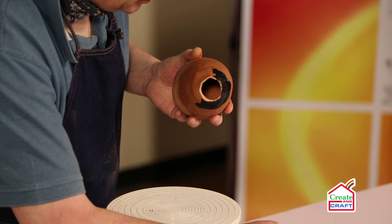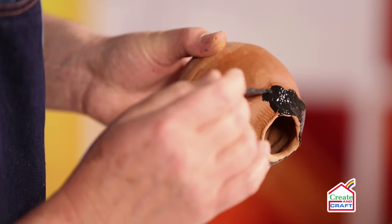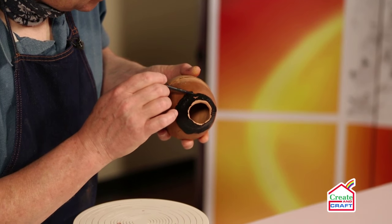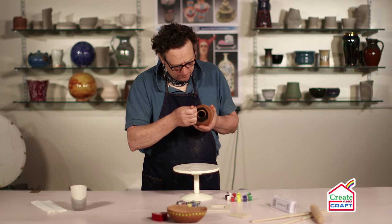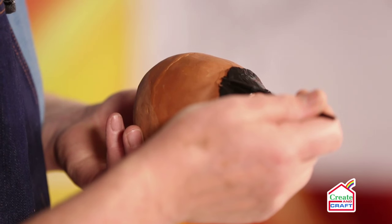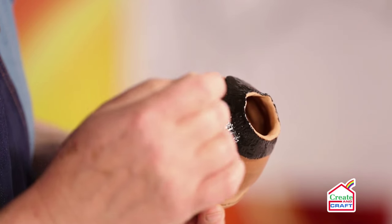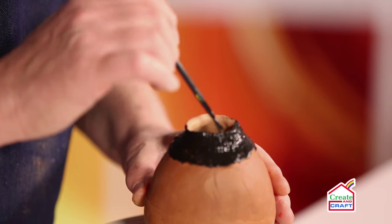If you do go a little bit too far, don't worry — it doesn't really matter. I'm just sort of fine-tuning the edge here, making sure the black comes down to the end of the texture, and then finally just paint into the inside.